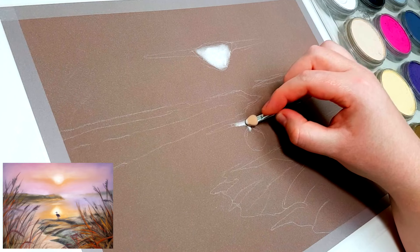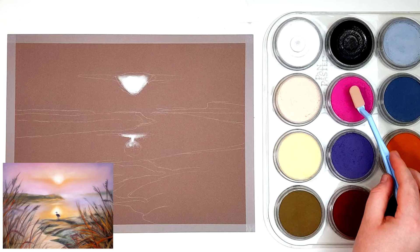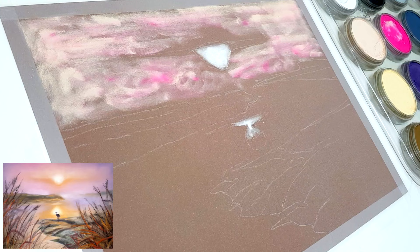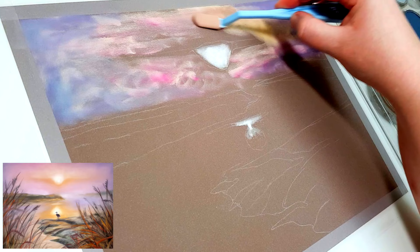The paper I'm working on is Clairefontaine Pastelmat, and this is my favourite kind of paper to work with when working with pastels. There's pretty much no other paper like it on the market. A lot of people ask me what cheaper paper they can use when practicing, but I really wouldn't save money on your paper choice — I'd save money on your pastels instead. I recommend getting the Pastelmat to start with, but if you need to save money somewhere, just get a smaller set of pastels and mix your colours.